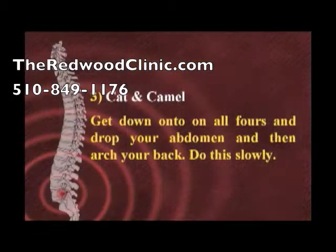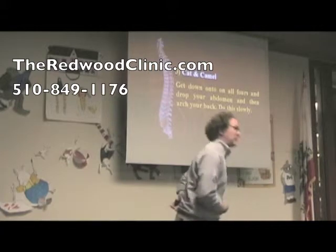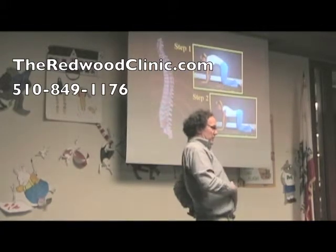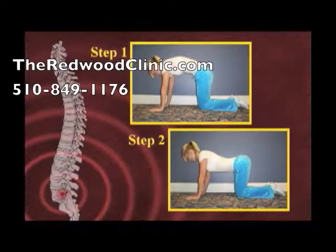And then there's the cat and camel. You get down on all fours and drop your abdomen and then arch your back, doing it very slowly. This is working the muscles in the front of the back and the back of the back, but in a more neutral position with no weight bearing.